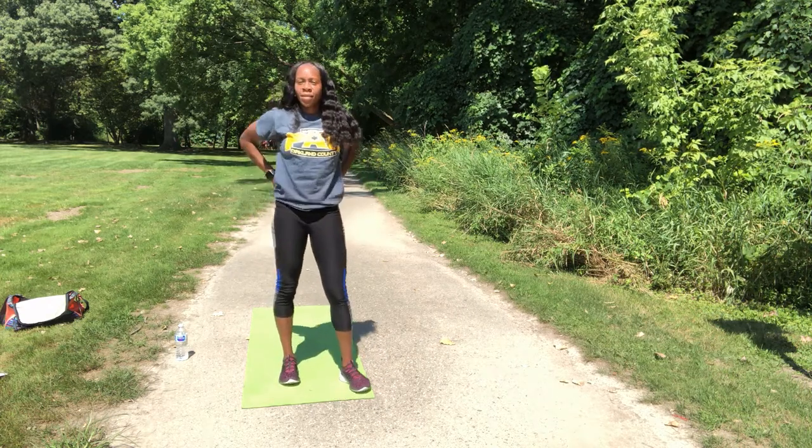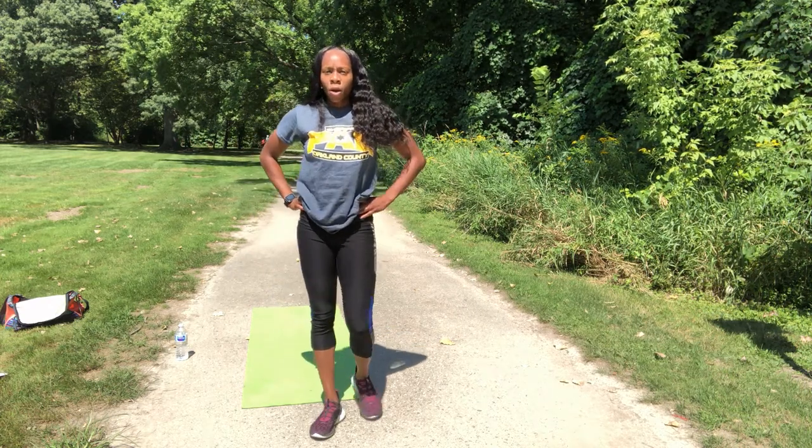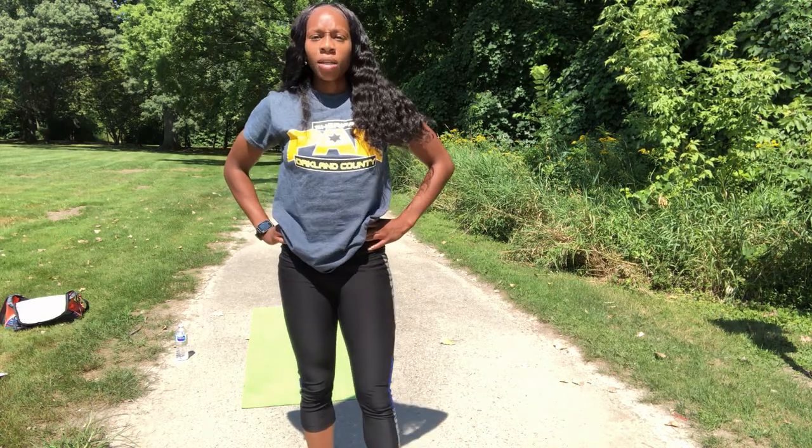Alright guys, that was three rounds of our Monday knees workout today, just to stay in shape.